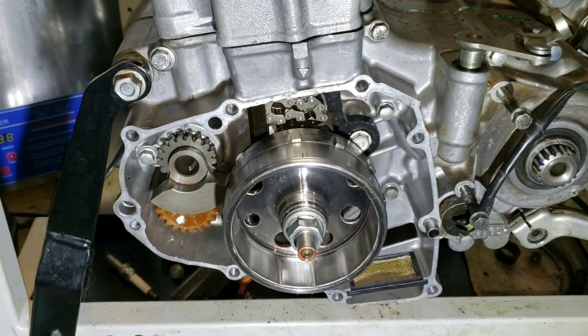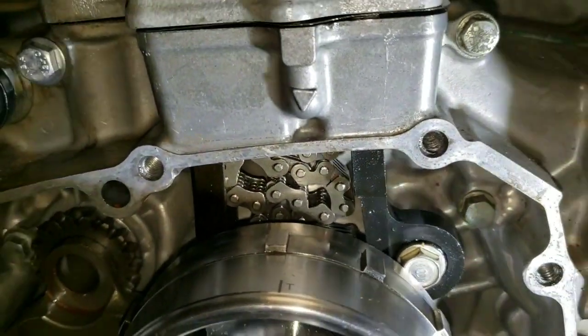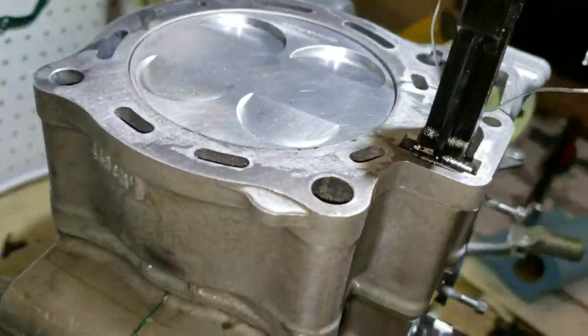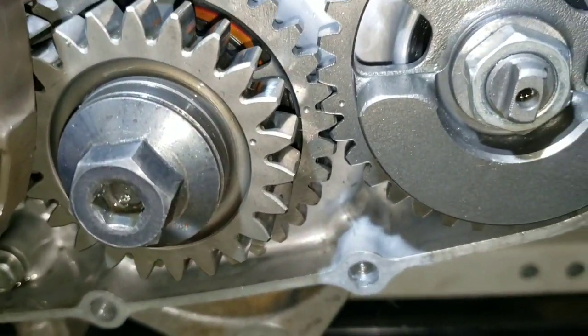2009 CRF450R — setting our timing. The triangle on the case is pointed right there at the timing mark. Coming around, we are at TDC. And over here on the primary gear, the counterbalance — everything is all lined up.